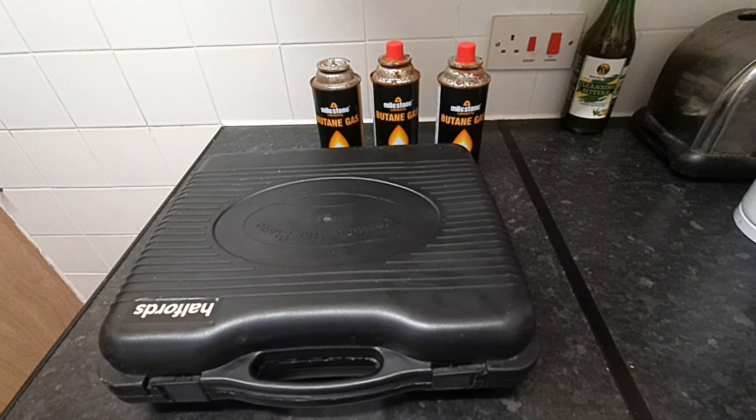Portable cooker from Halfords, you can carry it with you. UK quality. You get three bottles with it — original Halfords. These bottles are only a pound, that's 50 rupees — 350 rupees.